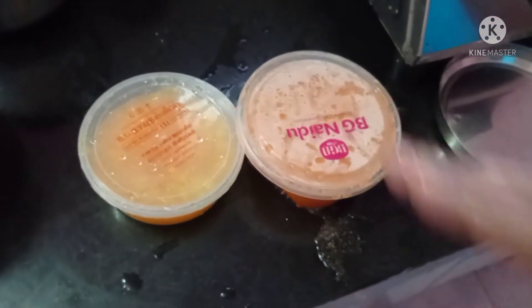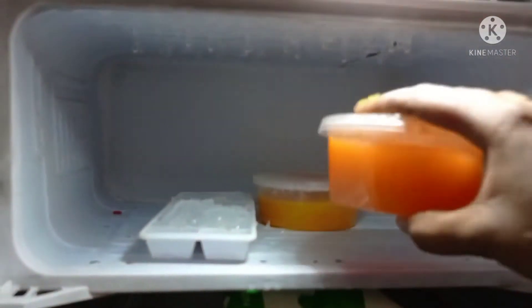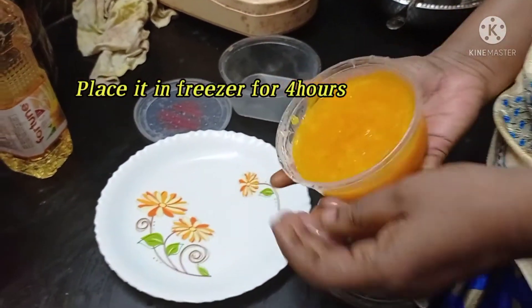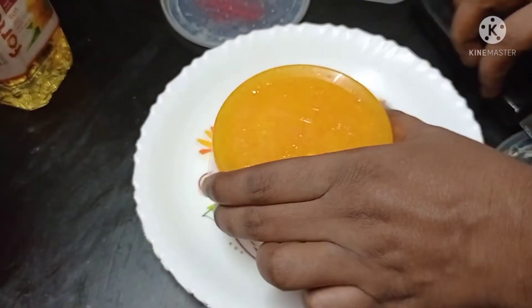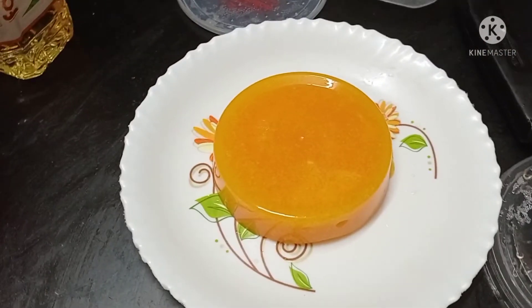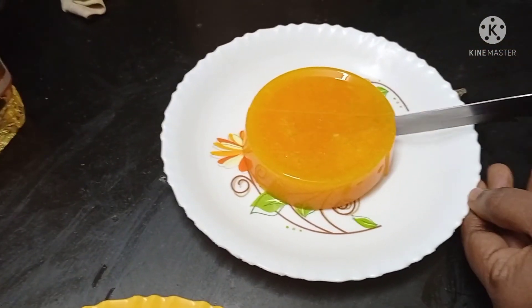This will go in the freezer. At least 5 to 6 hours we will use the jelly consistency. In the evening, we will use it at 8 o'clock — about 4 hours, or we will use it overnight. Now we will use a jelly formula for the cake.